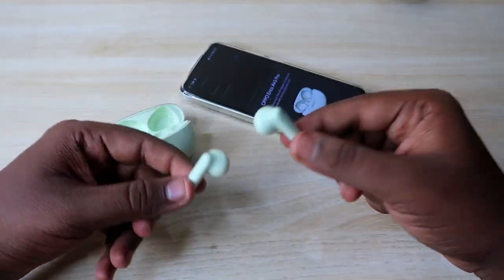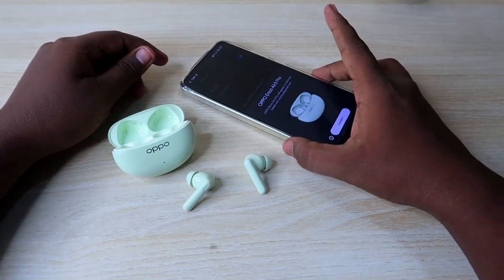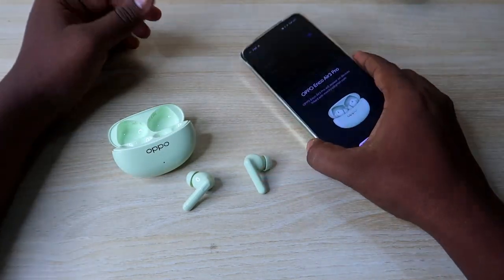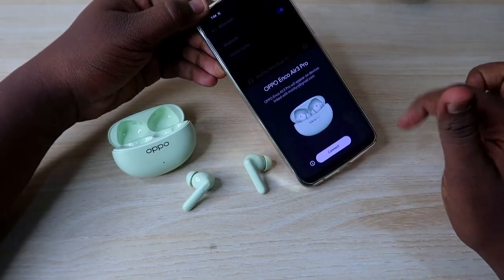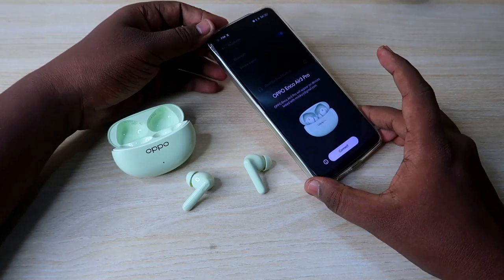After the beep, the earbuds will automatically go into pairing mode again. If you are using an Android phone, the OPPO Enco R3 Pro supports Google Fast Pair, so you will instantly get a pop-up dialog box — just click 'Connect' to pair the earbuds.